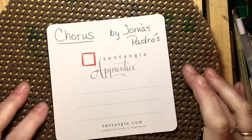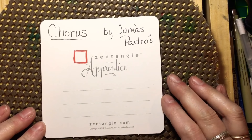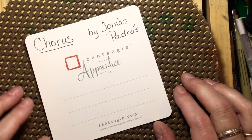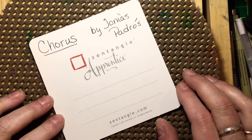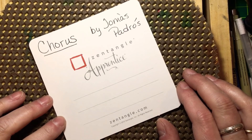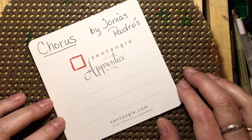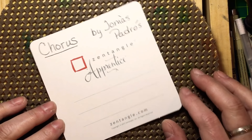Our pattern for today is Chorus by Tomas Padros, who is very dear to me. Back when he first came on the scene, I wrote an article on him for my Artist Focus post on my blog. I'll try to put a link to that below. If you're here on my YouTube channel, you can check my Artist Focus playlist — it just has two things in it, but Tomas's art and his favorite music are there. You will really enjoy that, so check that out.